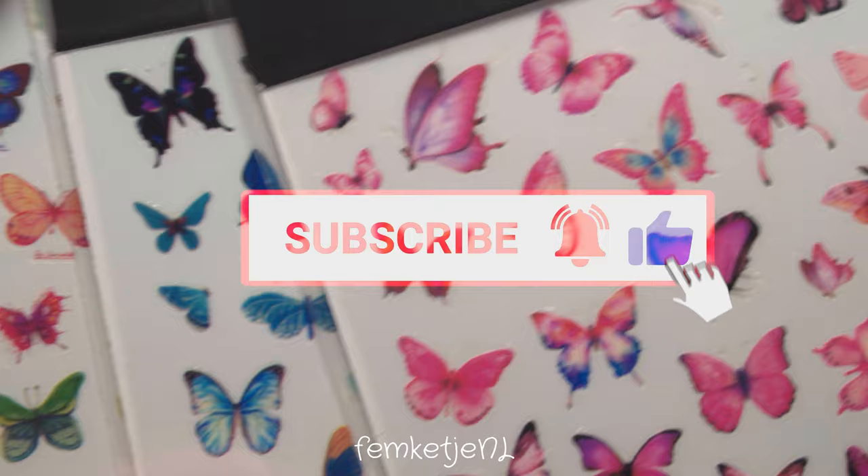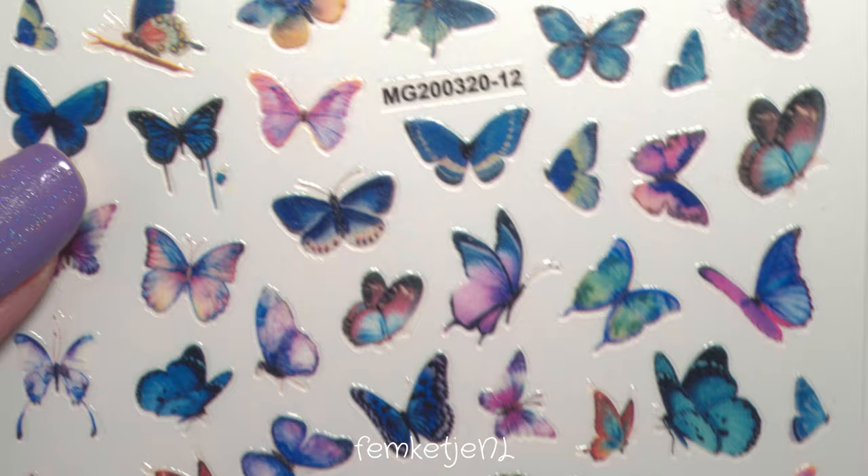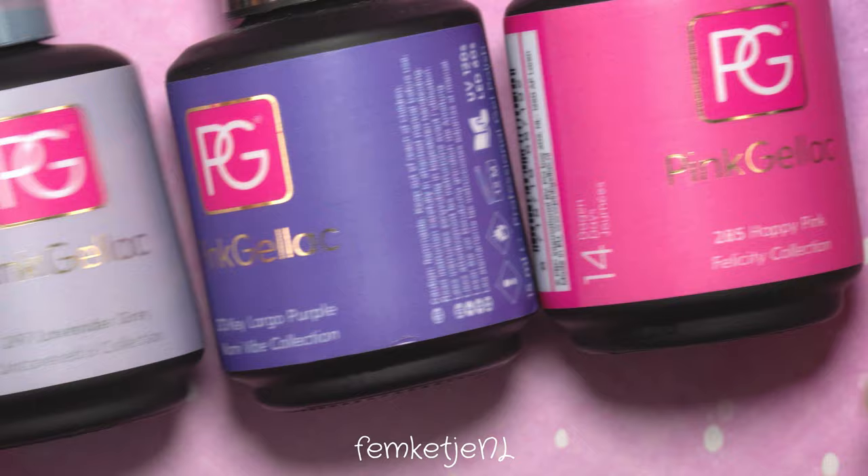Here are my naked nails. If you're new to my channel, please subscribe — I really appreciate it if you'd help me achieve my yearly goal. Here are some of the stickers I'm going to use for this design. There are so many gorgeous ones, I really love them. If you'd like a link to where I got these sheets, let me know in the comments below and I'll try to look them up for you.